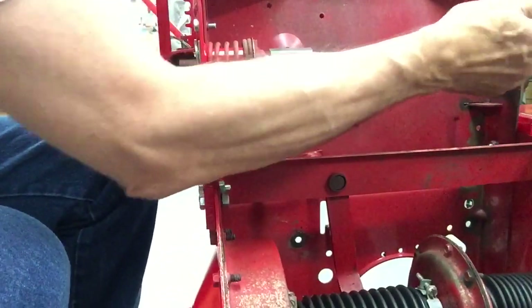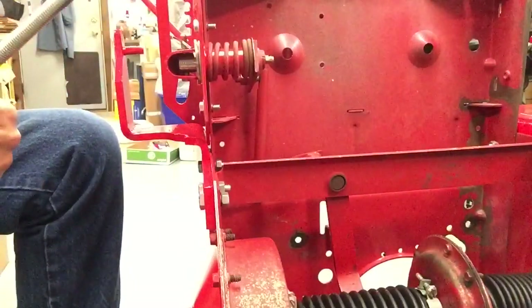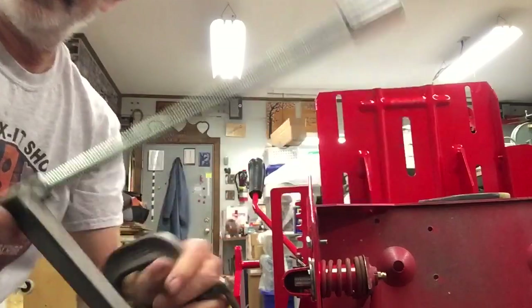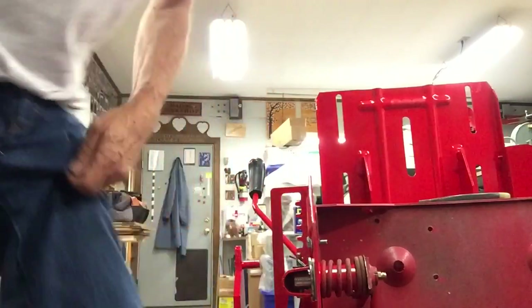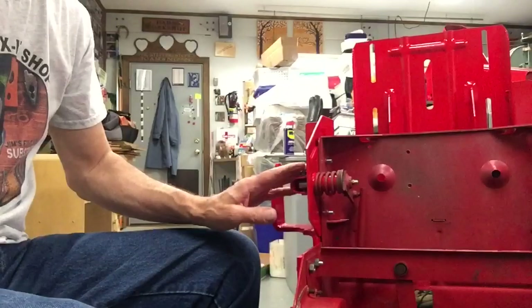If you need to work on your machine and would like one of these spring compressors, I just happen to have some of these for sale. That was the brainstorm of Rodney Sweetheim, and I think I'm going to send him 10% of the sales for giving us that idea. So now we've got all the side play out, and we've got a better setup for our shift handle.